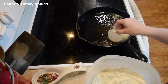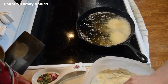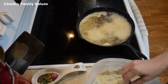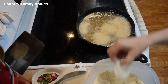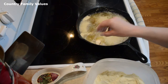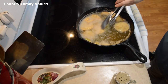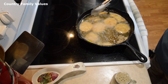So I'm going to add the rest of these. Floating is a good sign of doneness. Also, the color that you desire — if you want them a little browner, that's kind of up to you.